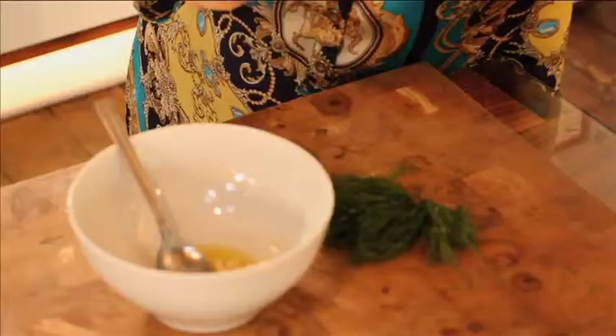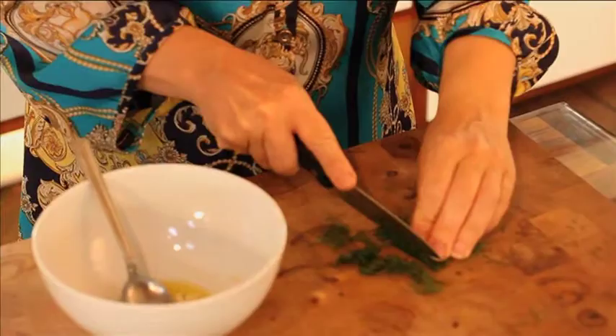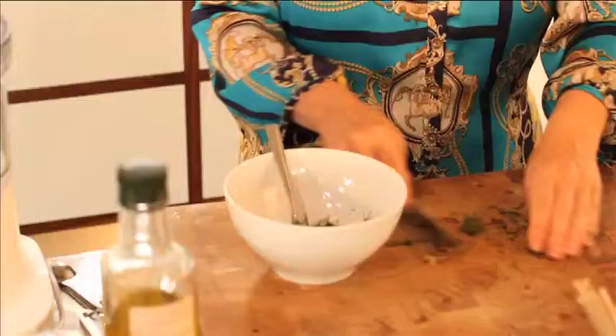The herb we're going to marinate the prawns in is dill, and I'm going to chop this quite finely. If you don't like dill you could use fresh parsley, you could use coriander — I quite like the delicateness of dill. In it goes.